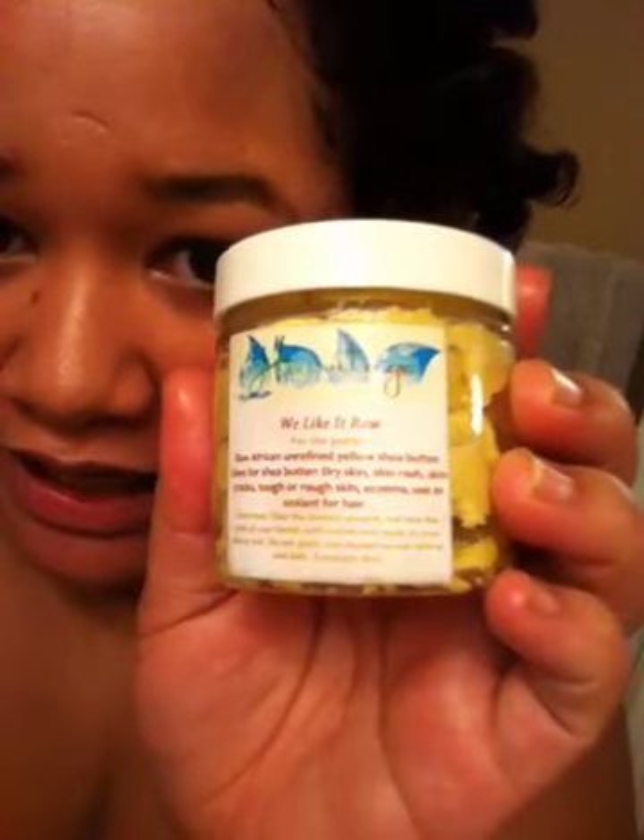I haven't even started twisting the side yet, but I've already added some raw shea butter — I've never used raw shea butter before. It's called 'We Like It Raw' and it's a raw African unrefined yellow shea butter. I made sure that my hair was dry before I started putting in my bantu knots.